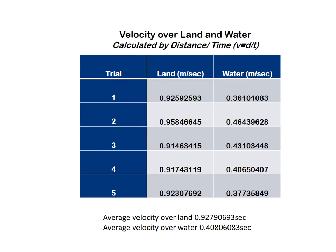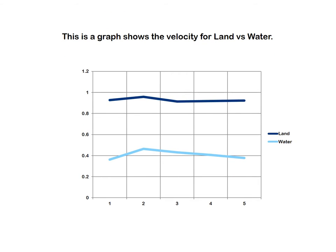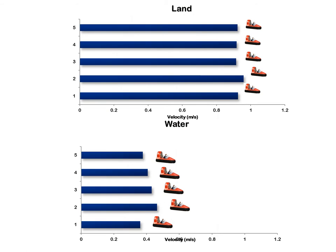After finding the speed and the average speed, I decided to go more in depth by calculating the velocity. This can be seen in the table recorded in metres per second. This bar graph shows that the velocity of the hovercraft on land is more consistent and twice as fast as on water.